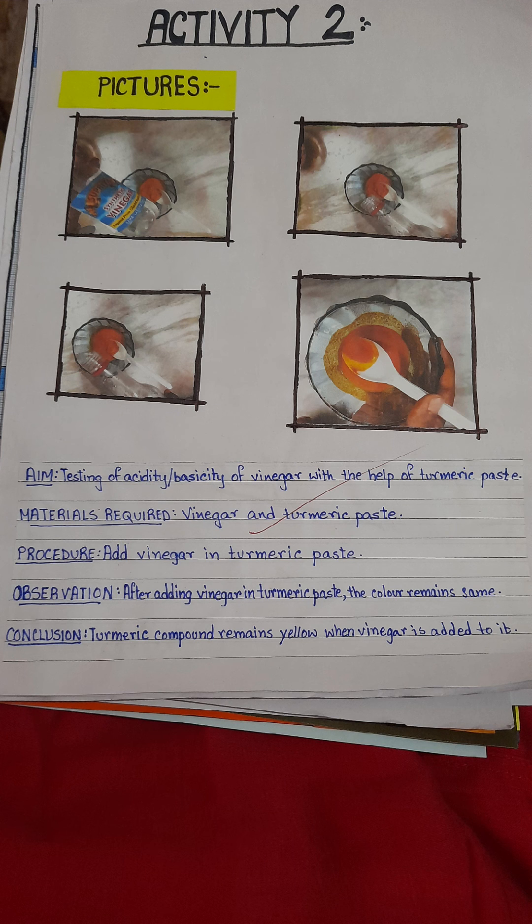This is activity two. We will test vinegar with turmeric paste. Here also we cannot see any color change.